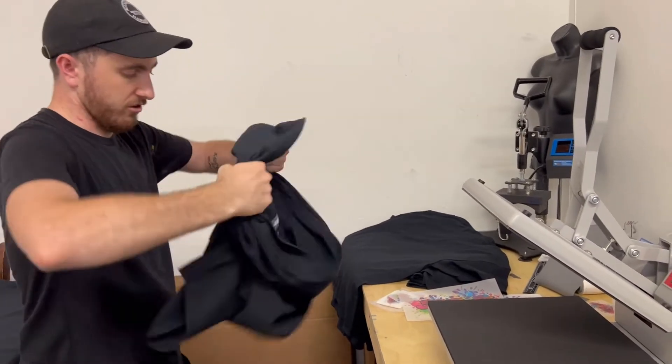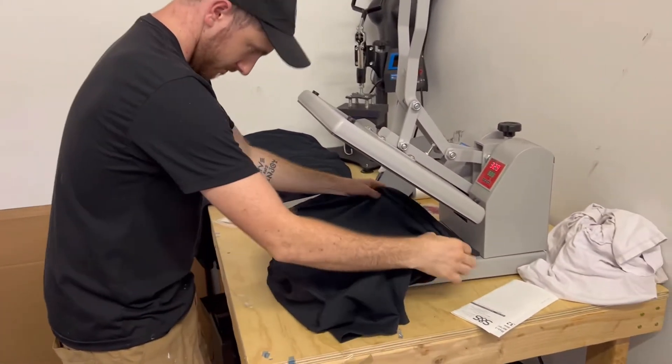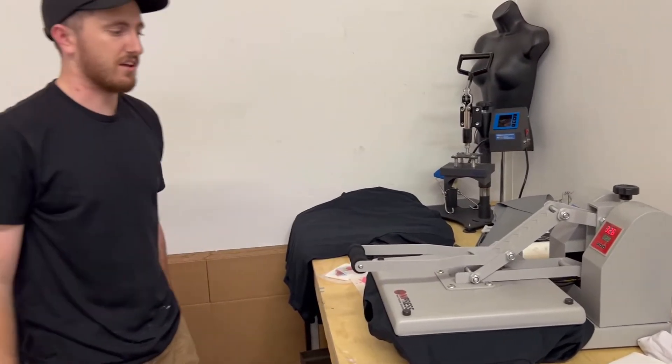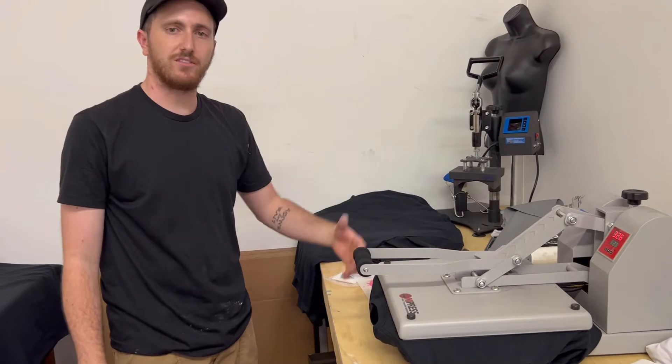You're going to grab your shirt and load it on your platen. We're going to do a pre-press — give that about 10 seconds. I like to really make sure that moisture is sucked out of the shirt.